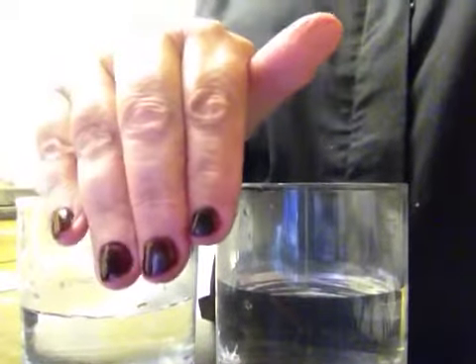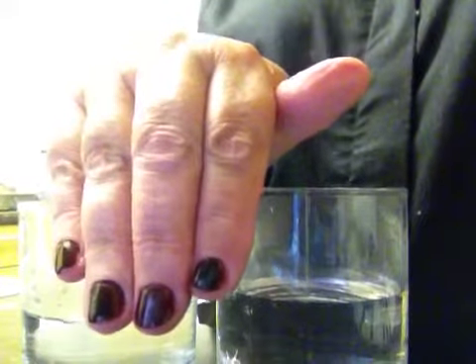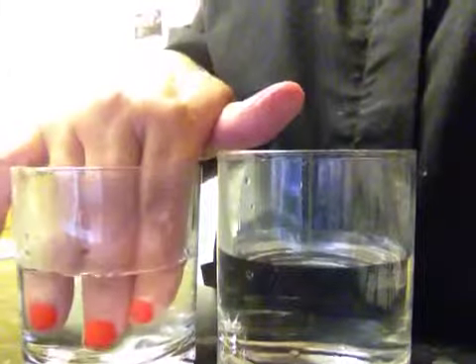I've tried the new Shade Shifter. My nails are completely black now. So if I put them in the warm water, you should see that they've changed colour.